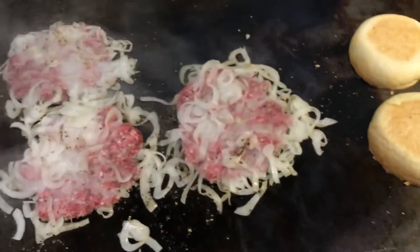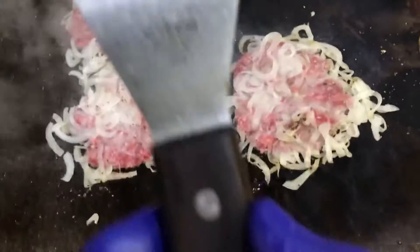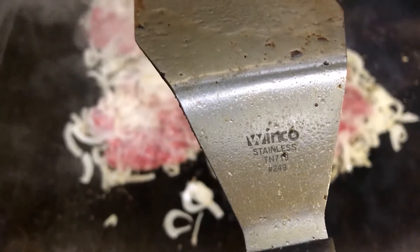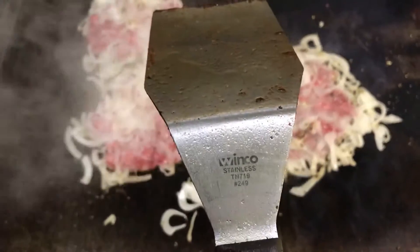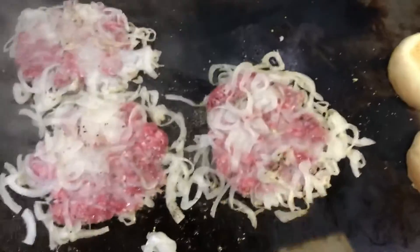The spatula does not have a very good edge for actually scraping — it needs like a gusset or something. I've broken two of these. Don't tell George, I told you. Also, this Winco stainless steel TN719 — that's the spatula you need. It gets really, really good scraping.